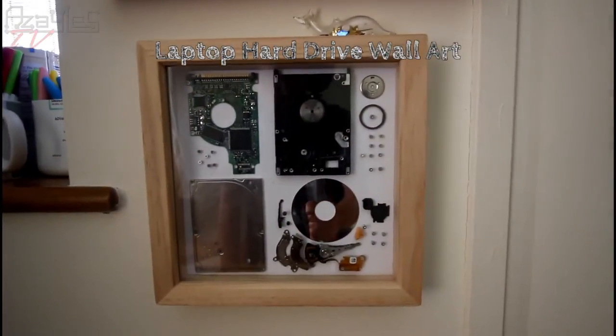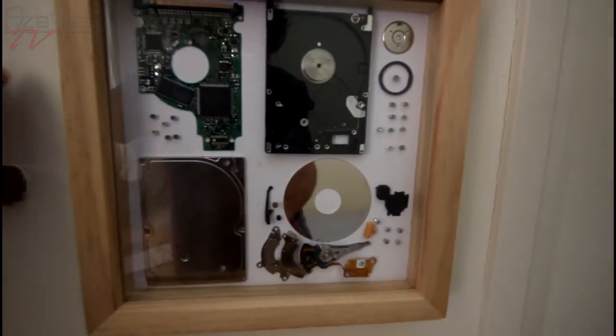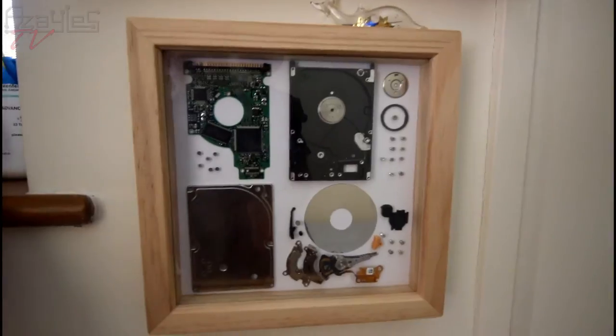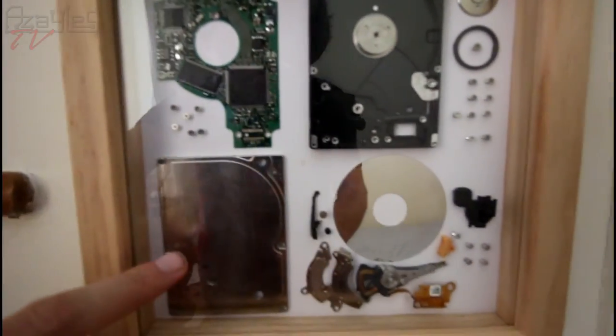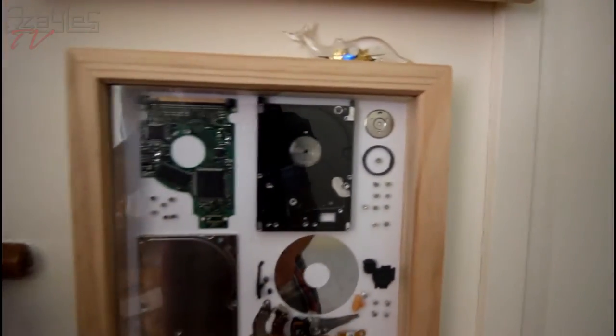This is one of the art projects I made. It's very simple — it's a laptop hard drive taken apart and mounted into a shadow box. So you can see each little part it's made from: the circuit board, the screws, the top plate — every part all laid out.